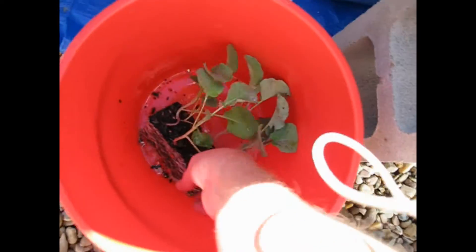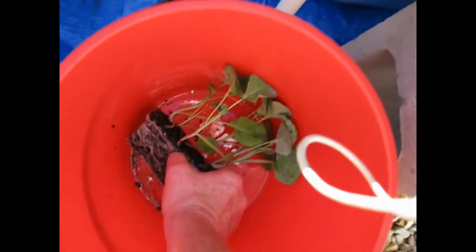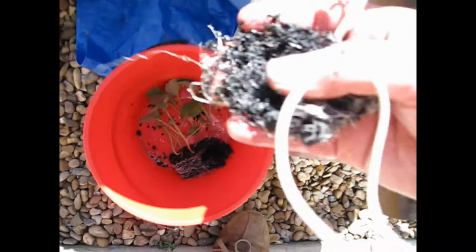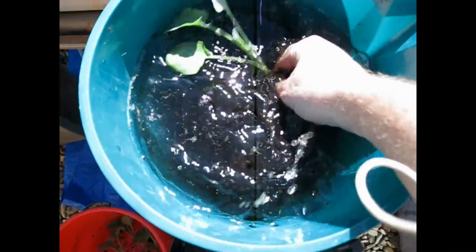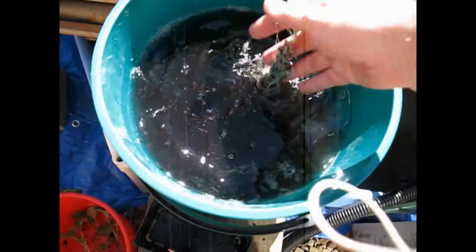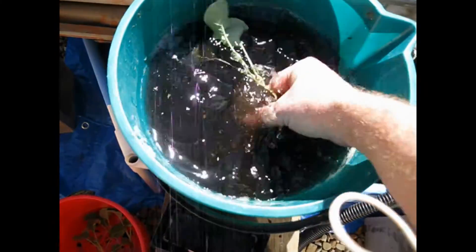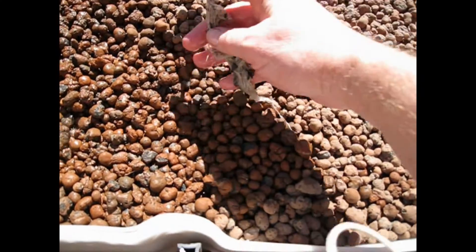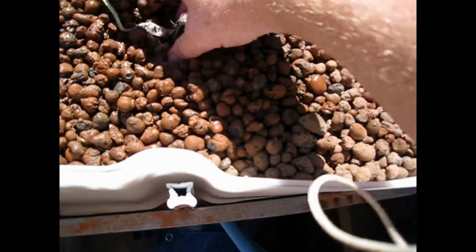Simple as that. Get another one — there's roots kind of everywhere, of course. Try and get that mass of dirt off, have that root ball. We don't need dirt; we make our own. Now, these are broccoli, so I'm planting them fairly close together.